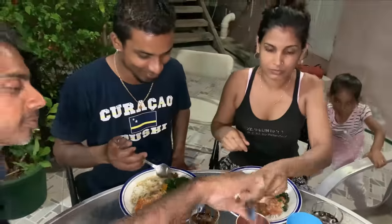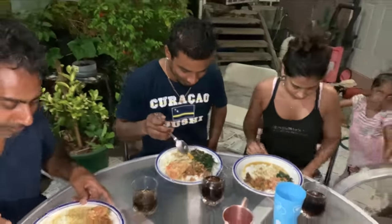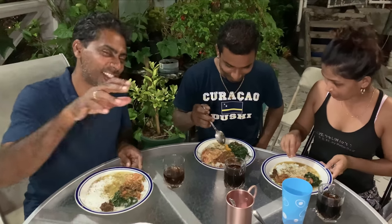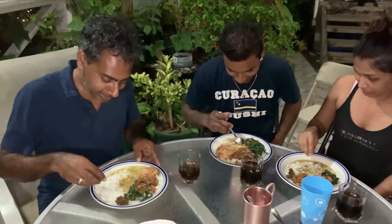Do you guys not know how to eat with your hands? Let me try — I will eat with my hands. You need to wash your hands first!